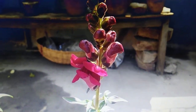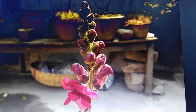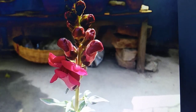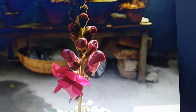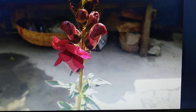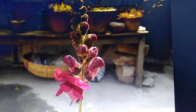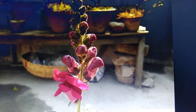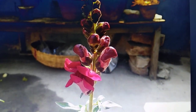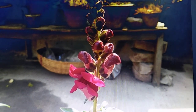Hello friends, today I am going to make this video about how to grow and care for this beautiful flower plant which is a winter plant. The name of this plant is Antirrhinum, also known as dog flower or snapdragon. I am going to share some care tips with you.